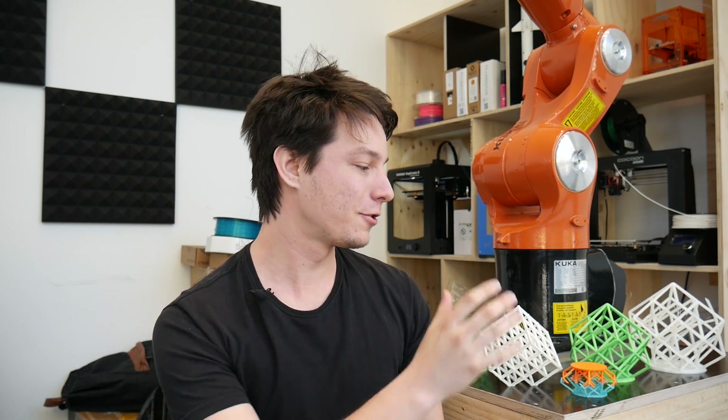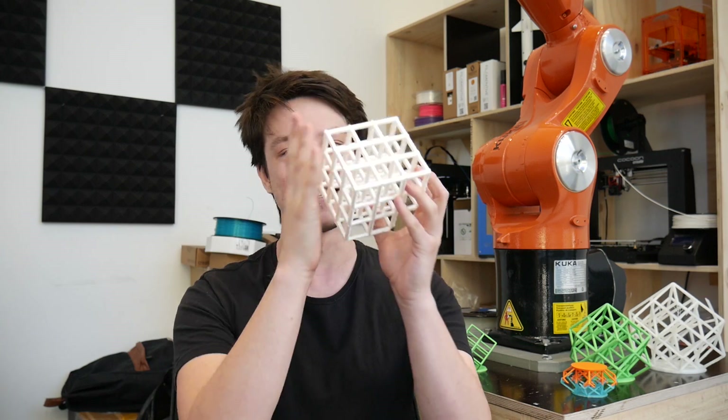How's it going guys? Angus here from Makers Muse and in today's video we're going to talk about torching your 3D printer using these.